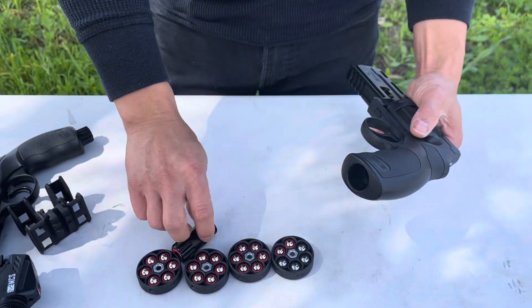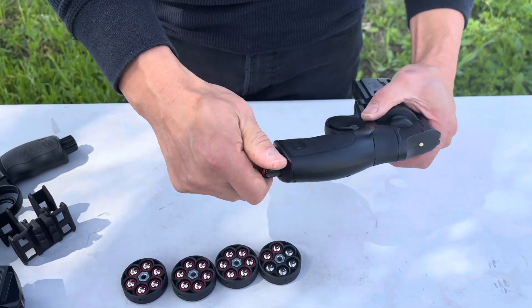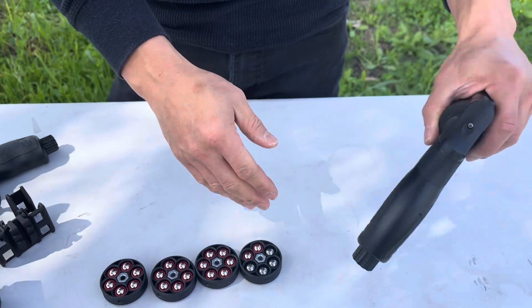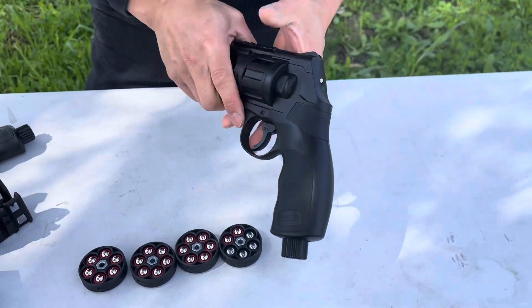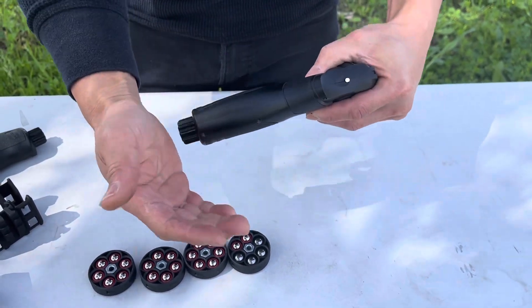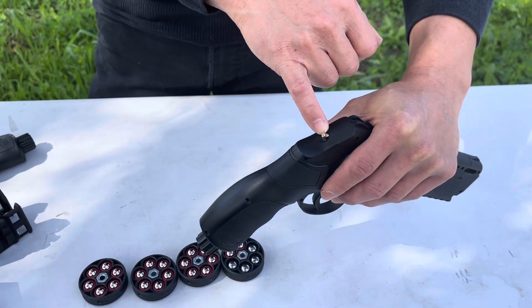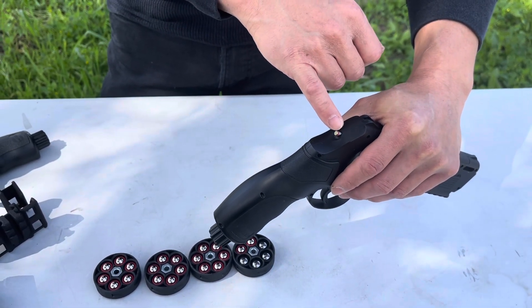So you put it on the end, grab it like this right here. There are two ways to puncture the cylinder: one, use your palm, or two, find a table or solid object to hit it and it will puncture it for you. Just pop it and you can see that the pressure pin here will come out to let you know it's pressurized and ready for shooting.